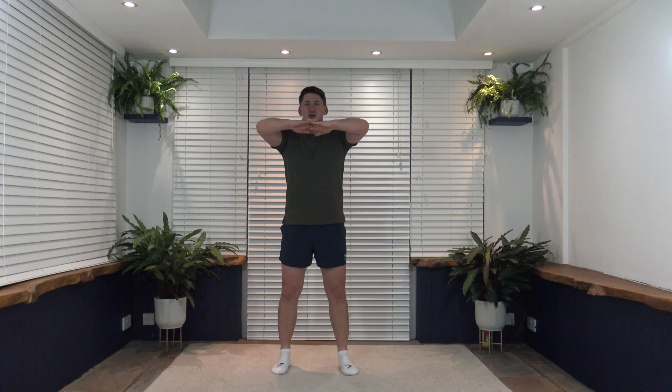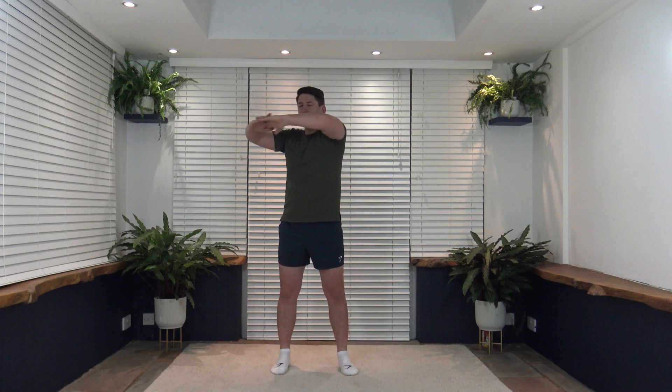Let's take the feet just over shoulder width apart, bring the arms up to chest level, interlocking the fingers. Suck the tummy in, keep the core nice and strong, and we're going to slowly rotate side to side in one continuous movement, activating those oblique muscles. Take it nice and slow — good job, well done.